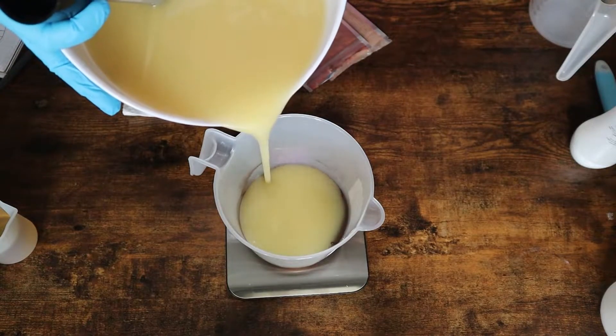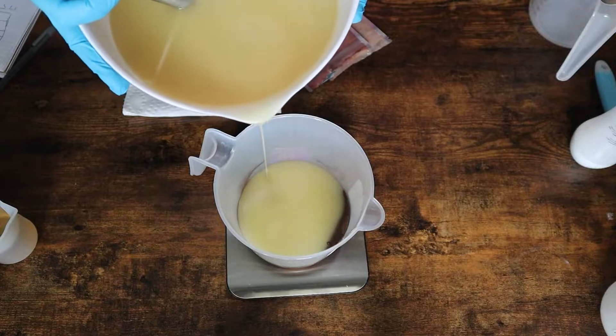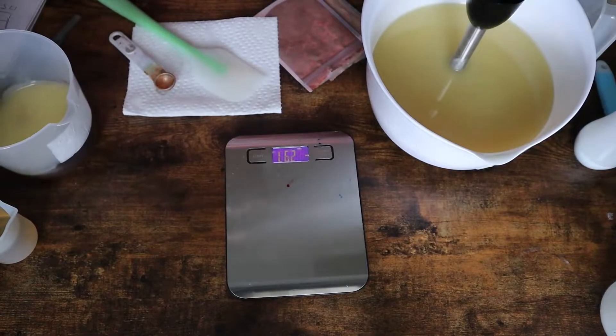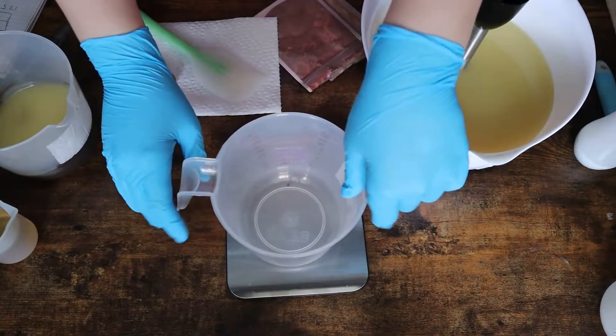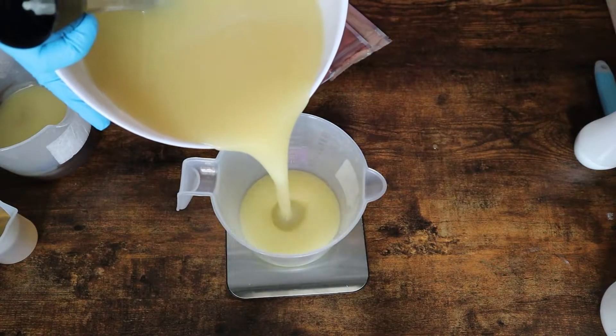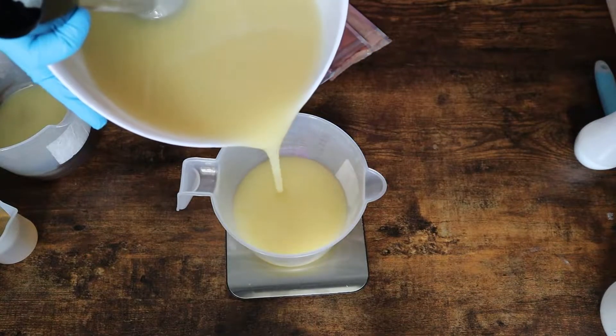Anyway, today I'm going to take things a little bit on the slower side with you and really walk you through how I made this soap. It's very simple if you want to recreate it. Make sure you tag me on Instagram because I would love to see your recreation of this or whatever spin you decide to put on it.